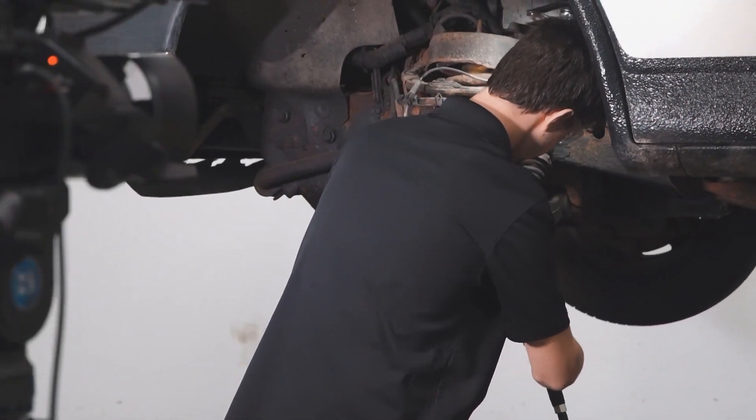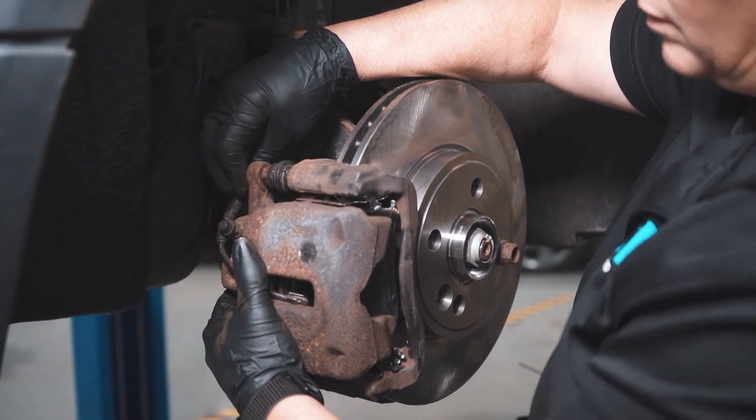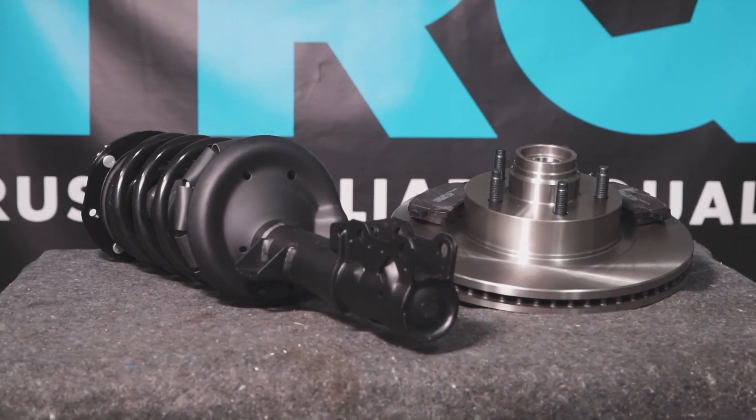When only the best will do, demand TRQ — the only company that lets you view before you do. TRQ is committed to offering the highest quality aftermarket auto parts engineered with precision and peace of mind. Thanks for using and viewing with TRQ.